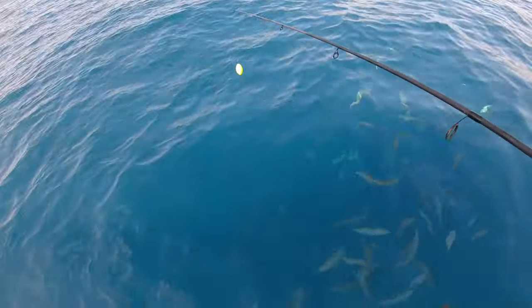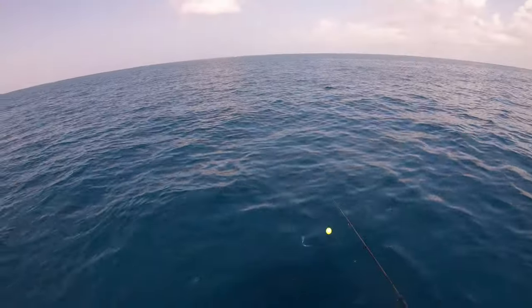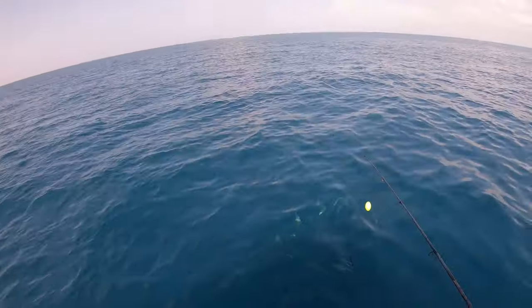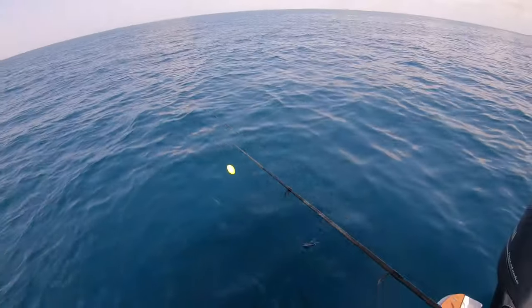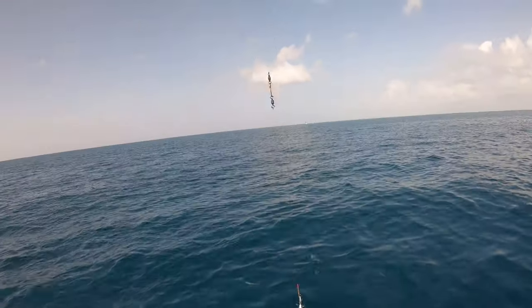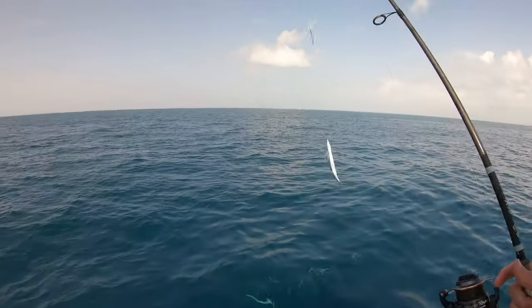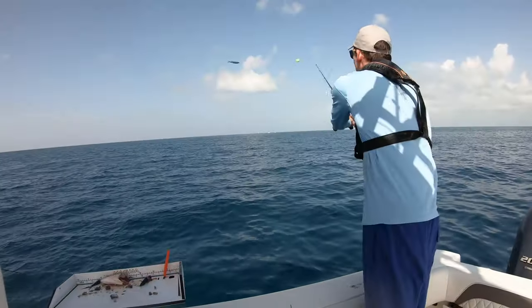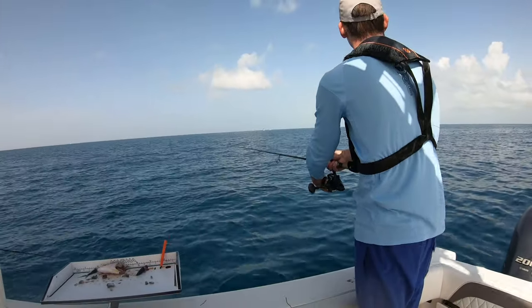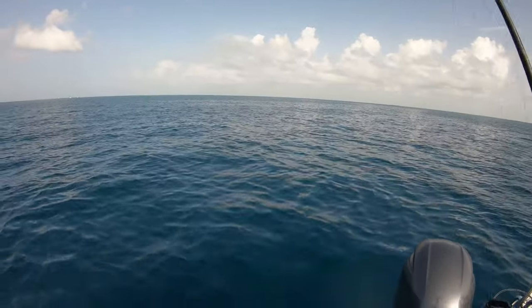We're out here reef fishing. We got our chum bag in the water, and usually king mackerel, wahoo, and sierra mackerel will sort of swim the perimeter of your boat. So we got a float with some wire and a nice ballyhoo — we're going to go ahead and toss this out. The bobber's sort of in the back of the chum slick, and eventually this line will hopefully start screaming.